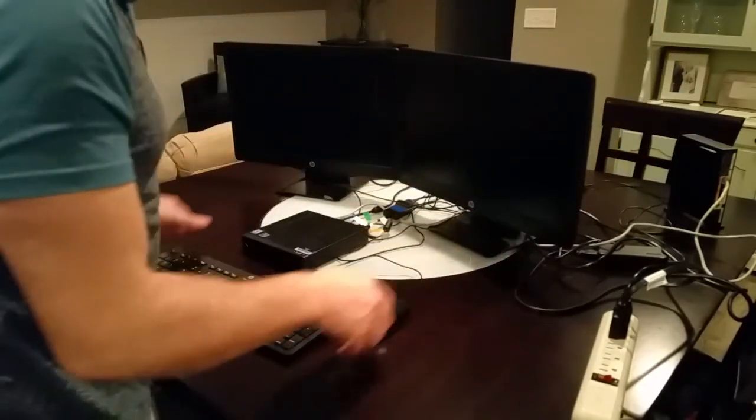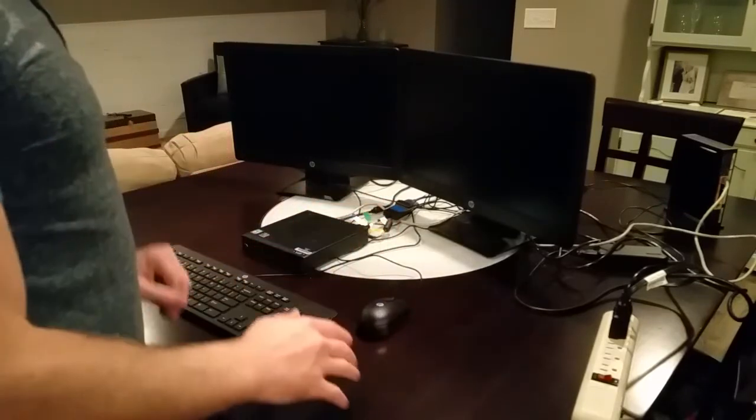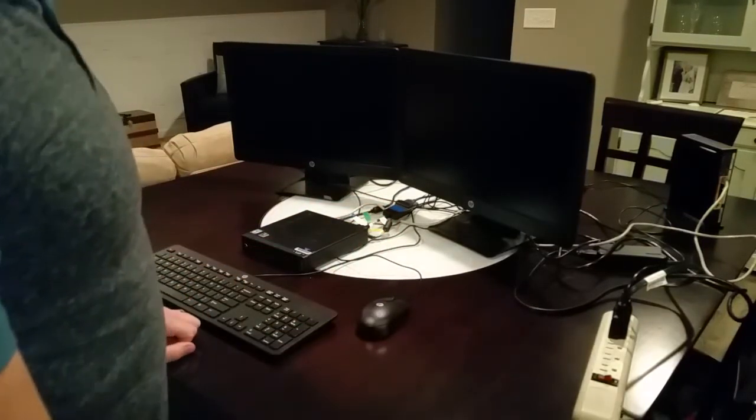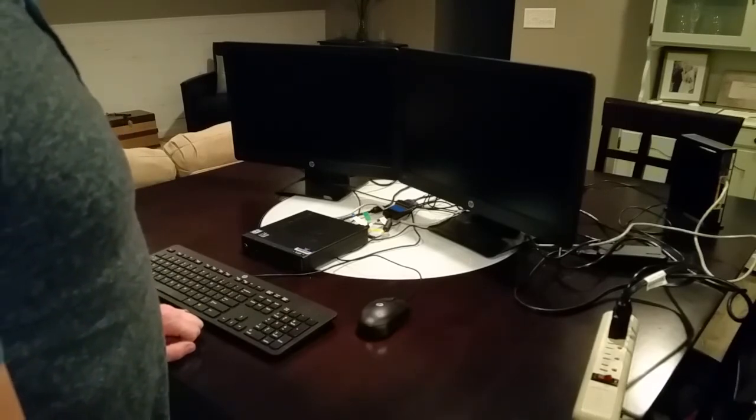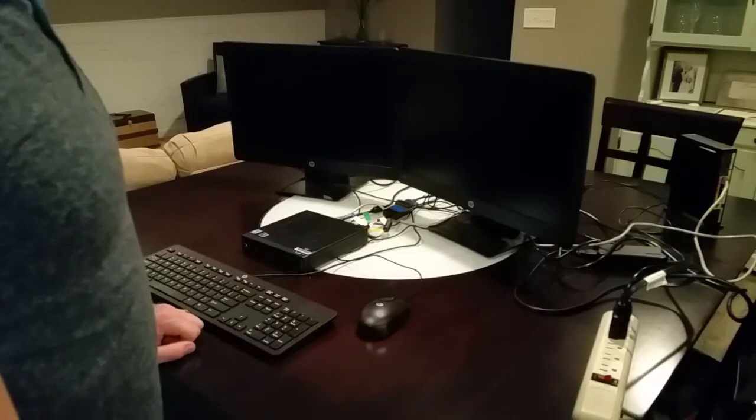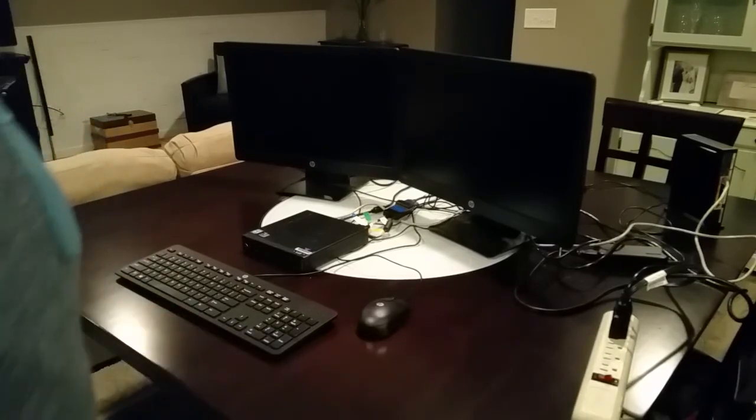And now you are also ready to power on your equipment and go through the login directions you received with your computer. Make sure to follow each step of those instructions and you should be good to go. Thanks so much for watching, bye!